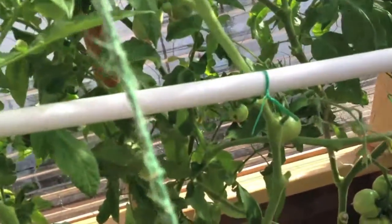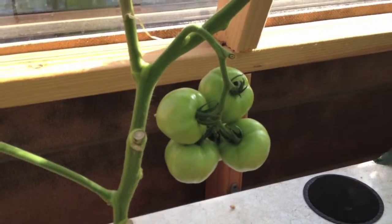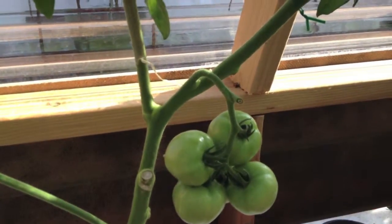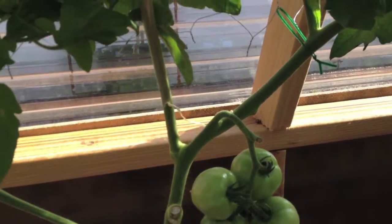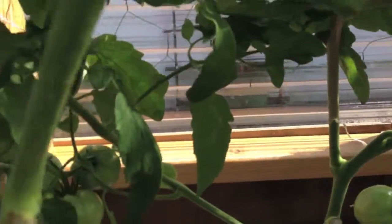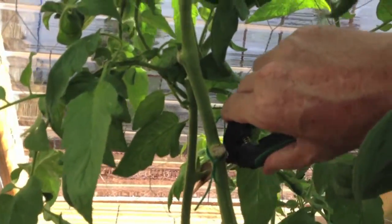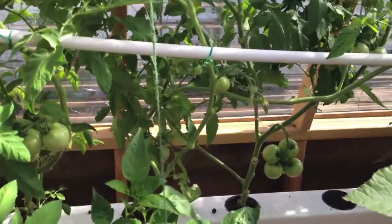That's it for tomatoes. These are the ones I'm watching for ripening — they were the first ones on the branch. I did cut one off that had already split, so I'm watching them closely for splitting. I'm going to get another one out of the way right here, and we'll see you next time.